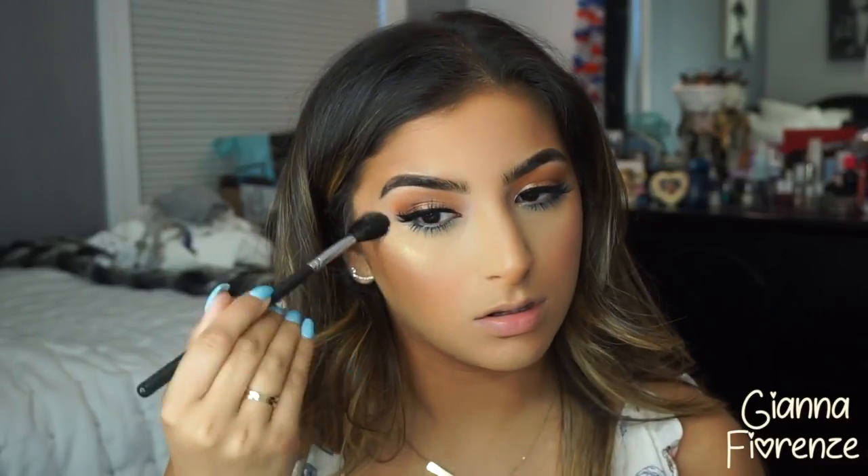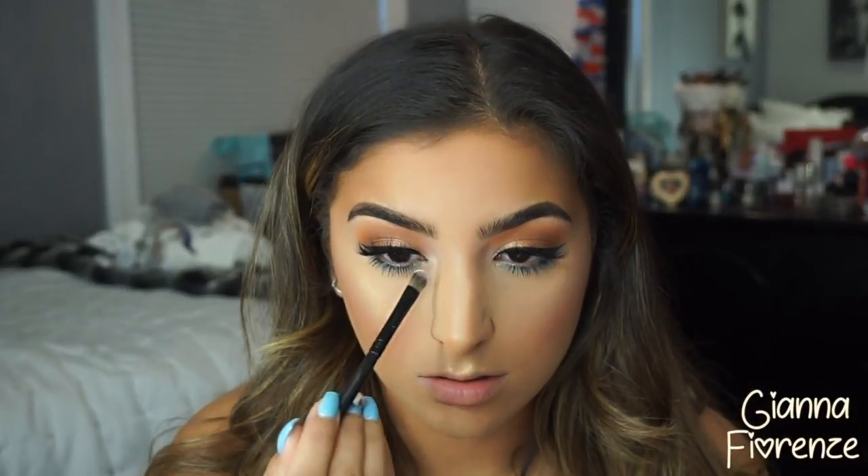Now I'm using the 12-hour Blush in Sincere by Tarte. Then I'm using the gorgeous Light Chaser by Becca in Pearl Flashes Gold, applied with a Morphe M501 brush. This is probably one of the most beautiful highlighters I've ever seen — Becca's new Light Chaser collection is amazing. Becca is just really on top with highlighters.